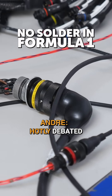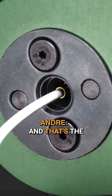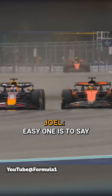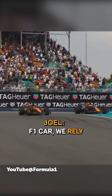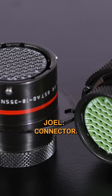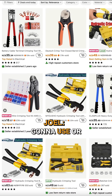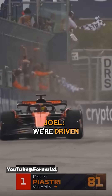Crimping versus soldering is always a hotly debated topic. In Formula 1, absolutely nothing is soldered — we rely entirely on crimps, and it comes down to the quality of the tool, the crimp, and the connector. When you're looking at enthusiast level, people are often budget-driven, whether on the tools or the connectors they use. In Formula 1, we're not driven at that level — we're driven by reliability and quality.